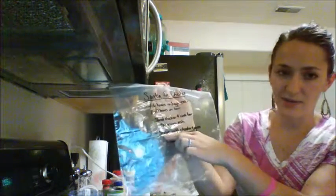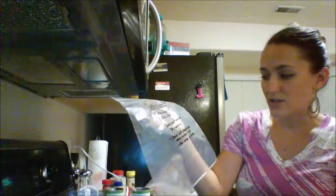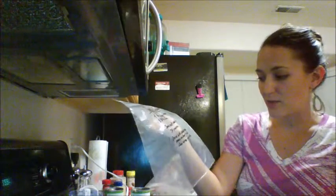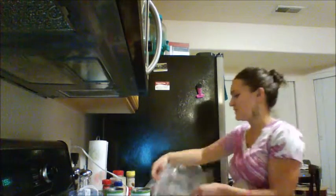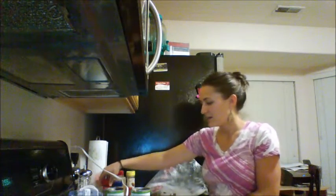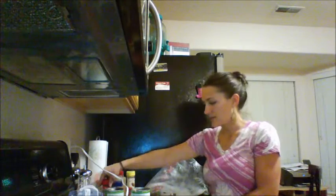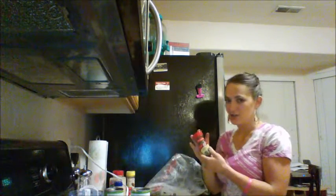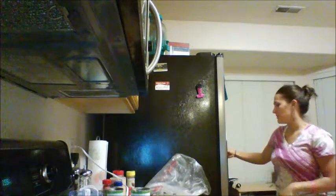And then underneath that, it says: serve with cilantro and green onions on top with a lettuce wrap or tortilla — just in case you didn't remember what you can put on top. I think I forgot to add cilantro leaves to the shopping list, but I can add that as well. I have some dried cilantro leaves, but I prefer fresh if I'm going to be putting it on top.